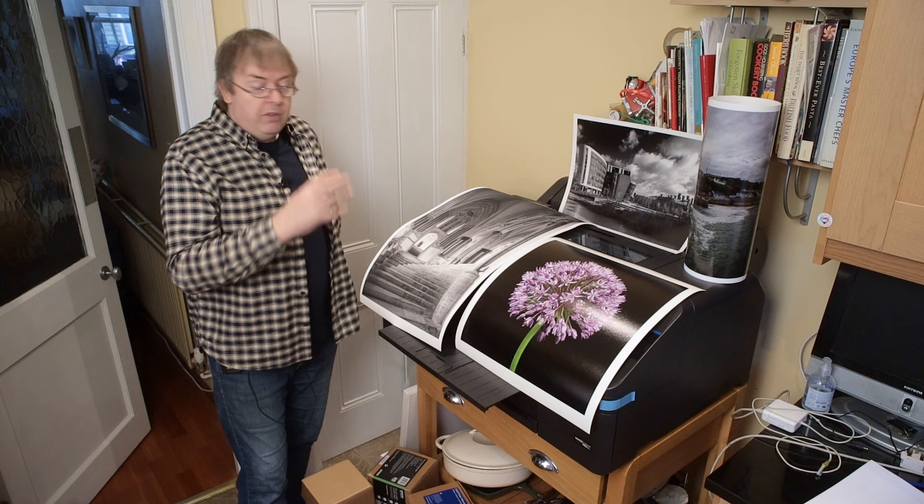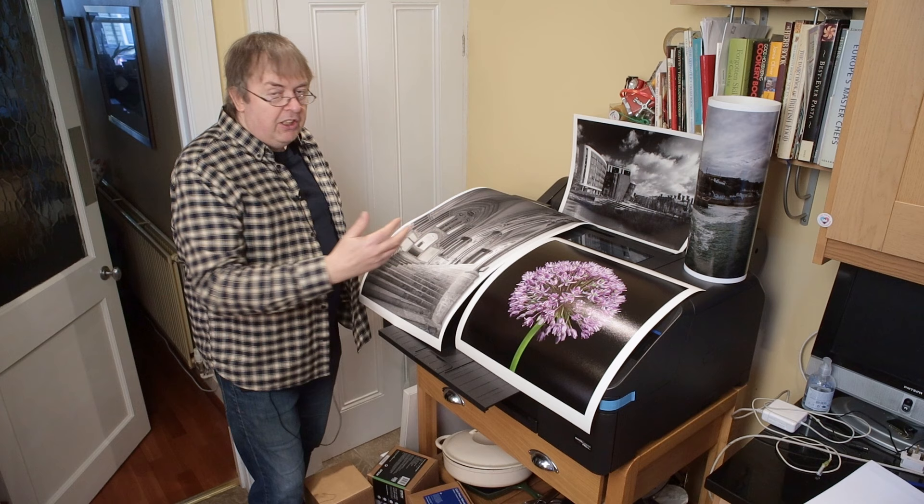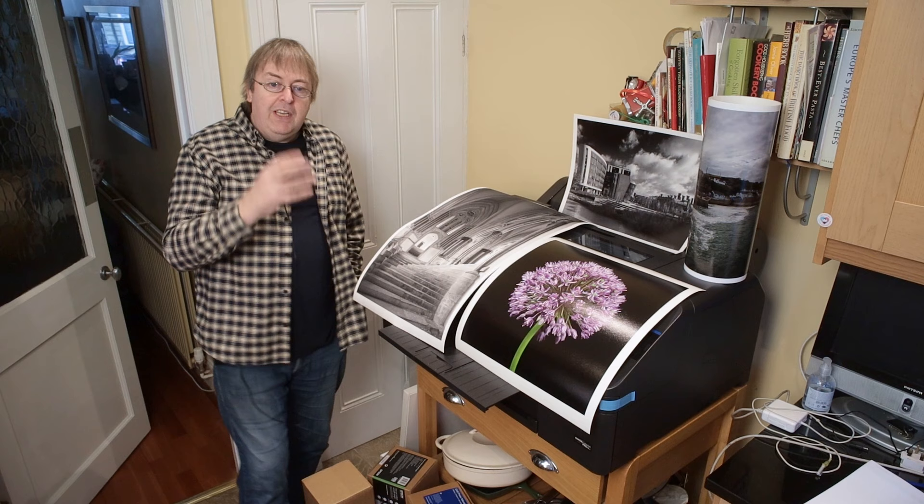When I do the final detailed review of this, I'll do quite a bit of stuff comparing, say, this and the P5000 — similar size and shape — the P900, P700, other printers, and looking at what you might decide is better in different areas.